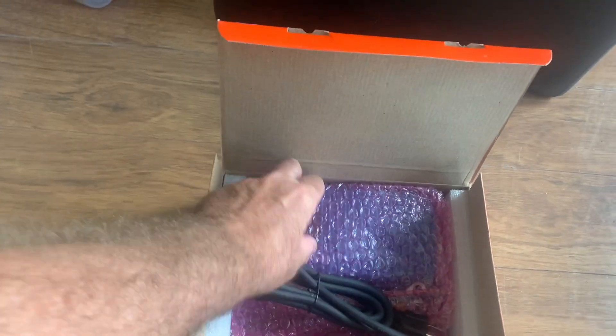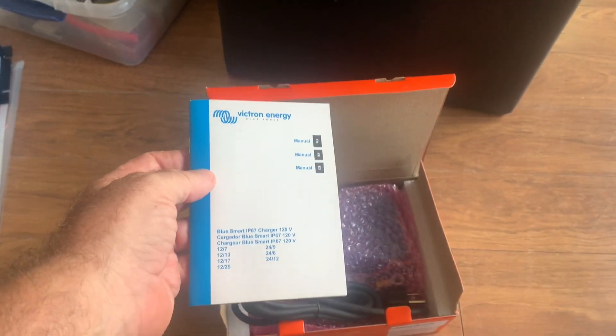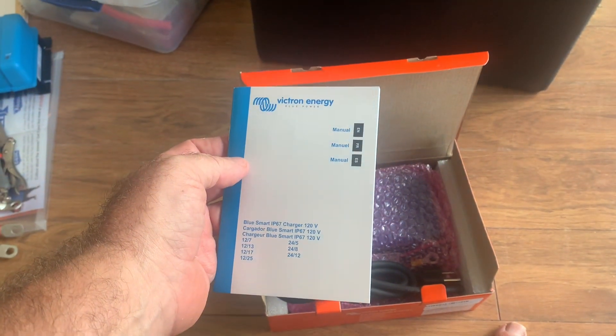I've gone ahead and bought this Victron charger, and it did arrive shipped in one day from Amazon — terrific. So let's go through these instructions and see how to get these guys configured.